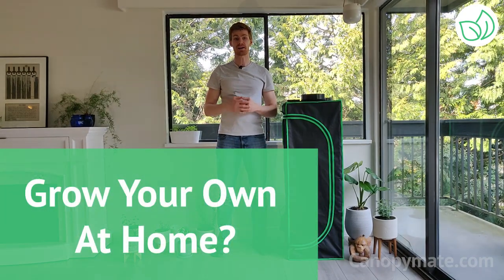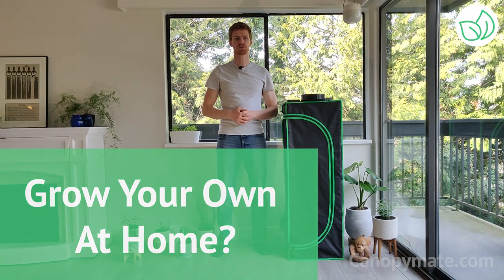Have you ever wanted to grow your own supply at home? The idea of growing at home makes a lot of sense. Cannabis is expensive, the quality of flower at dispensaries can vary, and to be honest, growing at home can't be that hard, can it?